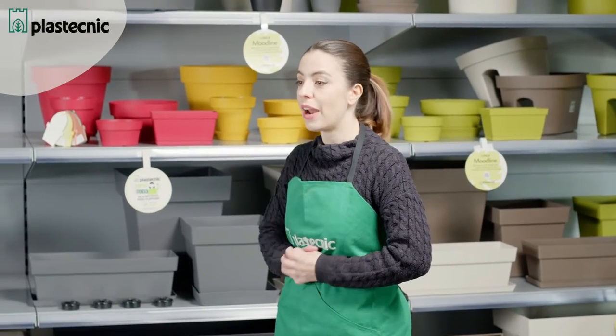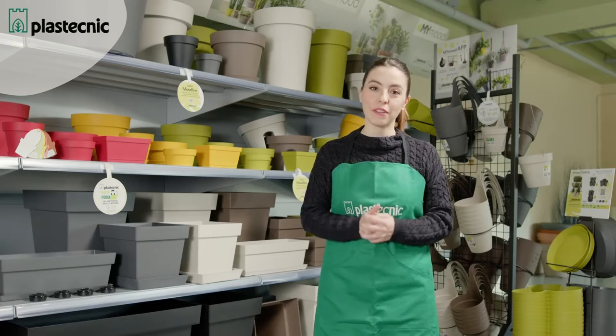How many of us live in a city? We know that houses do not always offer much space, and therefore we have to plan our rooms in the best way. These pots are ideal for all these purposes — small places that however do not let us forget our green thumb skills.